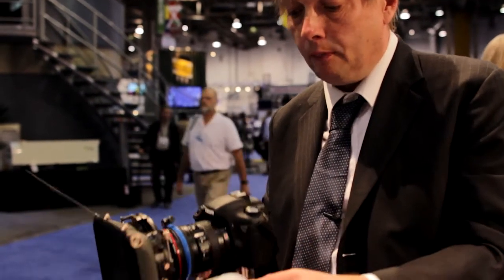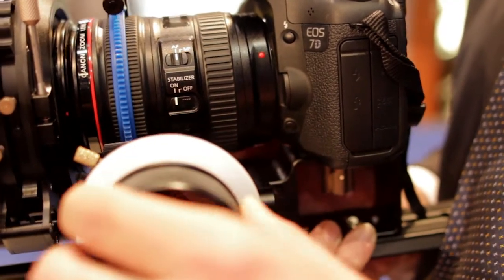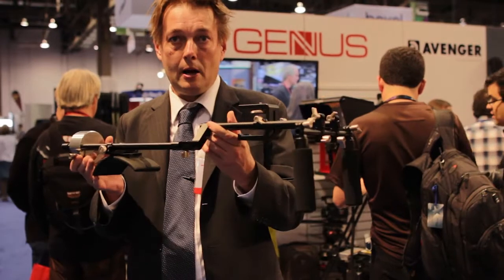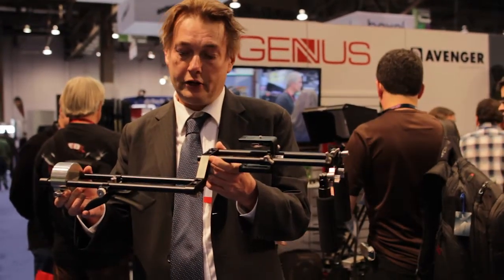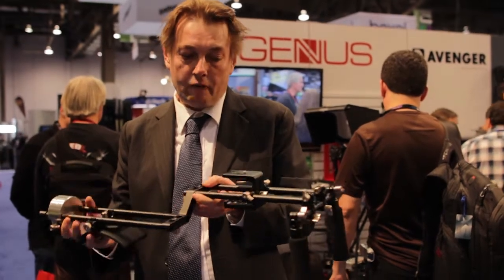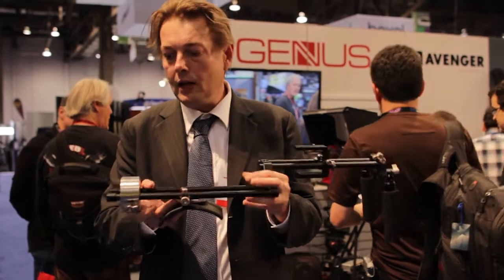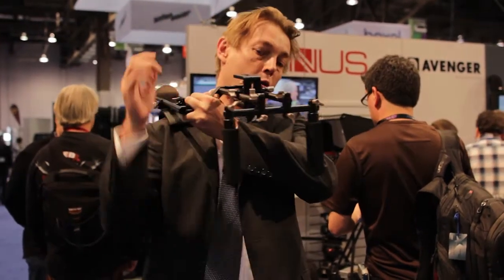Here we have the Genis Bravo follow focus, specifically designed for DSLR use. This is the Genis shoulder rig designed for DSLR cameras and conventional video cameras. It features height adjustment, an adjustable shoulder pad, and a counterweight which you can adjust to give the balance you require.